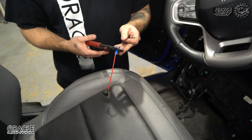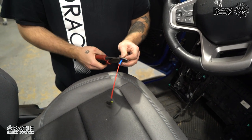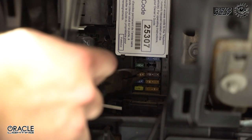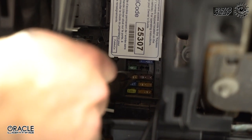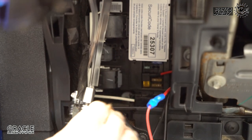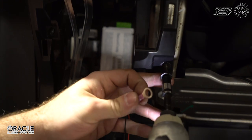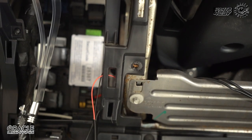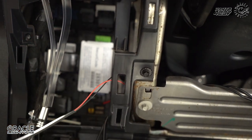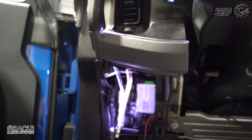What we have here is an add-a-fuse connector — you can get these on Amazon for pretty cheap or at your local hardware store. We're going to crimp our red wire to the add-a-fuse connector, grab a 5 amp fuse, plug it into our slot, and plug the add-a-fuse connector back in where we just pulled that fuse. We're going to remove this 7 millimeter bolt, put it back in for a good factory ground. Now we connect the adapter to our Bluetooth controller and we should be able to test the lights.